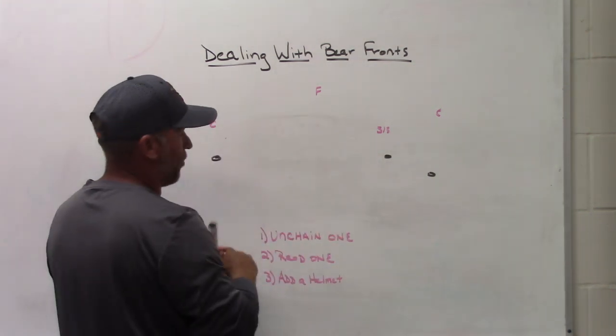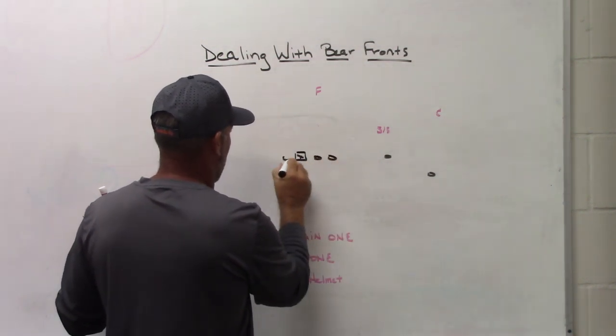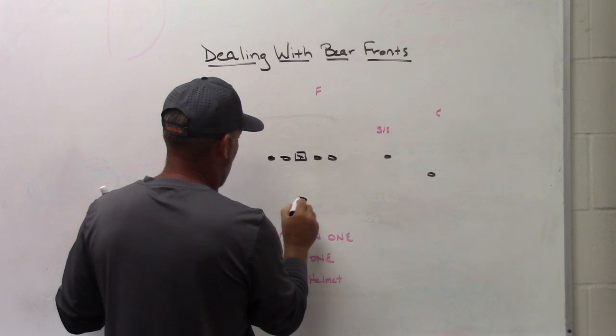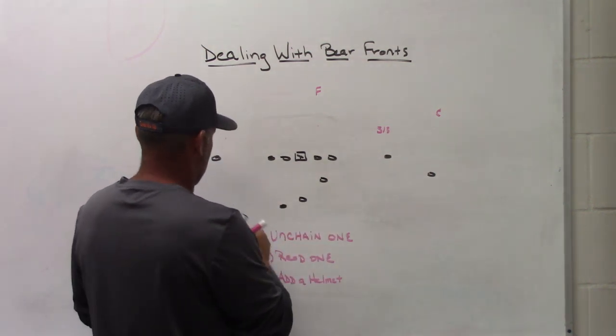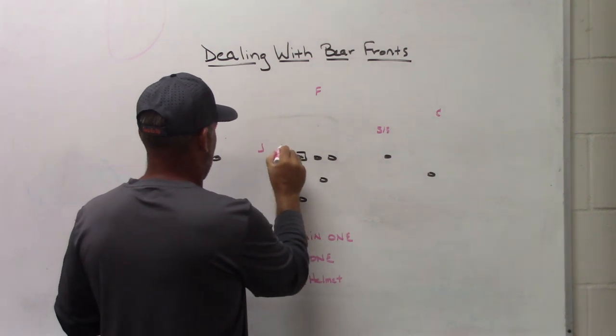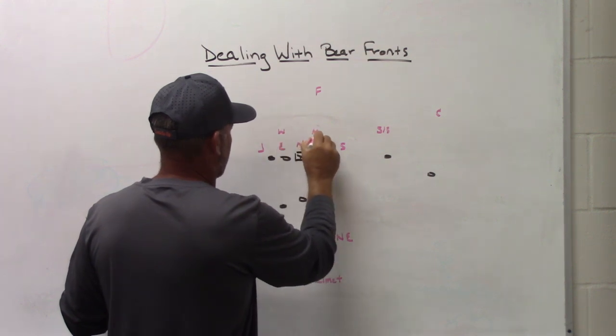Wide zone is one of the ways to handle bear front. You can also read one of these guys. There are a couple of different ways to do it if you are an inside zone team. It's a little more difficult at times, but it's definitely possible if it's something you carry in your scheme.